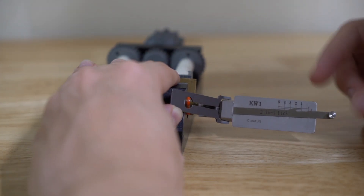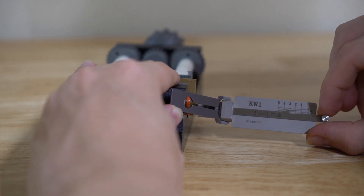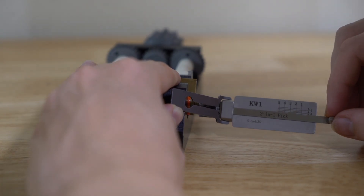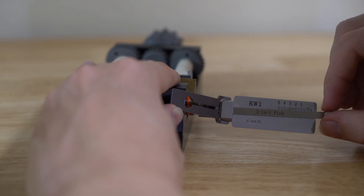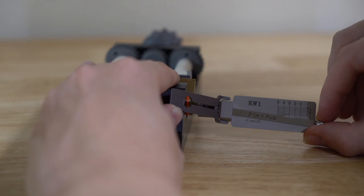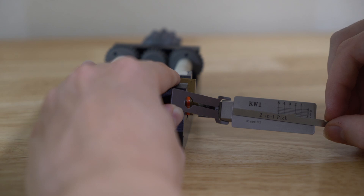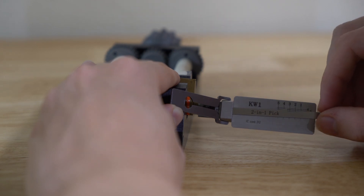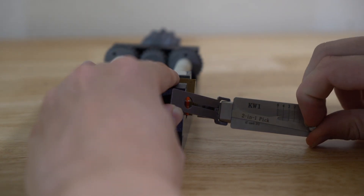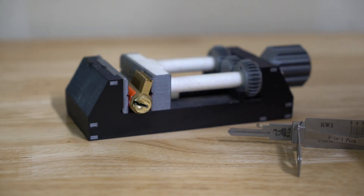We push pin five down until we hear a click — nice click out of five — and go back to one. Whenever you hear a click you can reset. One is springy; two feels stiff, so we push on that — click out of two. A little rotation, back to one. One is a little stiff; two feels good; three has a little stiffness — click out of three. Back through the sequence: two, three, four — click out of four — and we have an open.